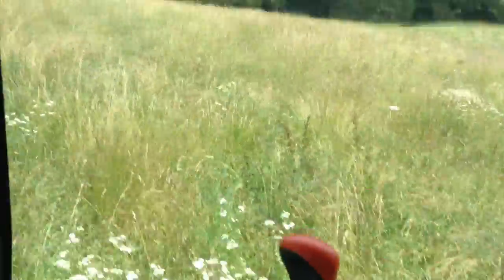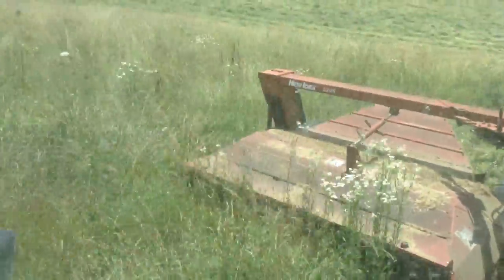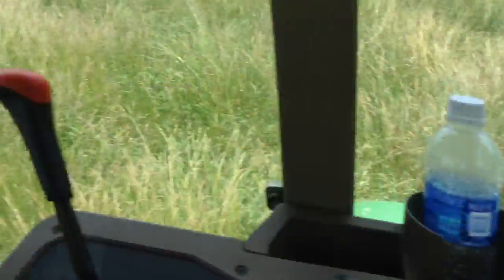Alright, we're cutting hay again. Yep, there we go. We're cutting hay. And if you can tell by the noise, we've got the 7210.